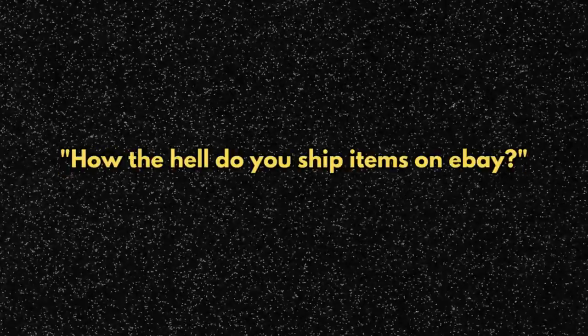Something that I've never really done on this channel is address probably the biggest concern for a lot of you guys selling on eBay out there, and that is how the hell do you ship items on eBay?